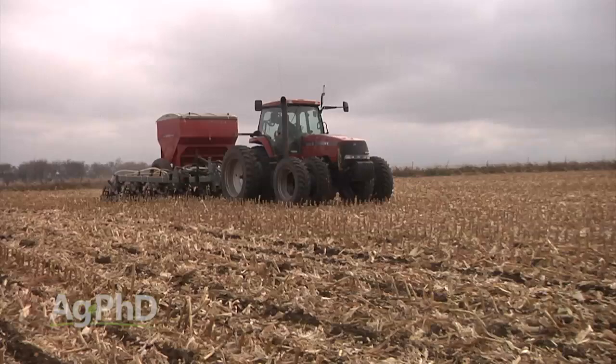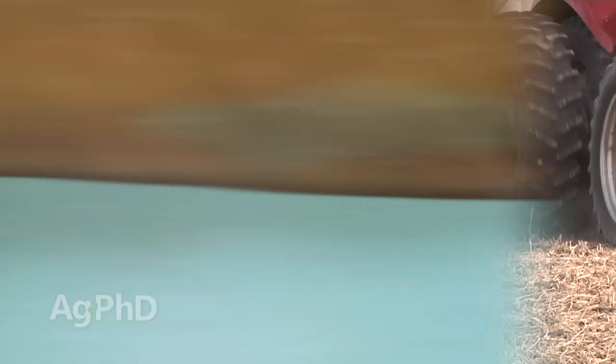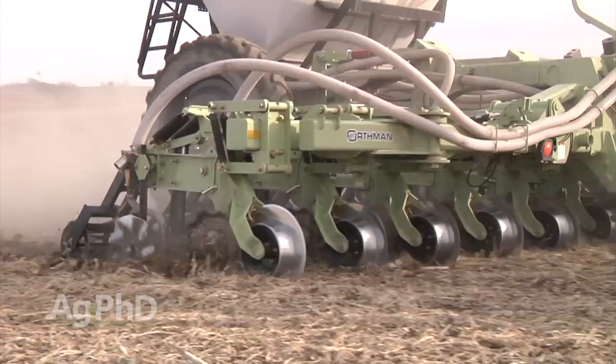Another big benefit is environmental protection. If you get a really heavy rain and it washes topsoil, having all your fertility right on the soil surface means you'll move most of it away with any erosion. When you place nutrients like phosphorus deep in the soil, you've protected them from erosion — that's a really nice thing.